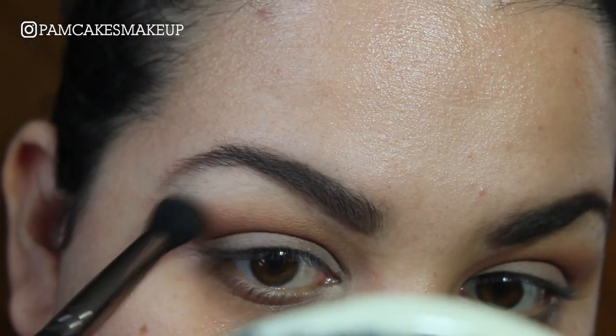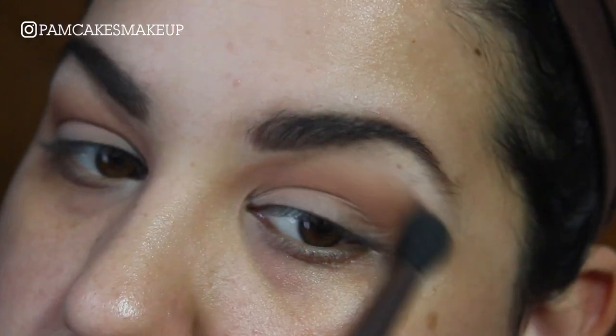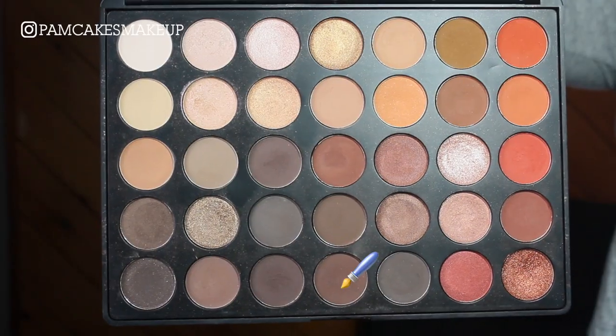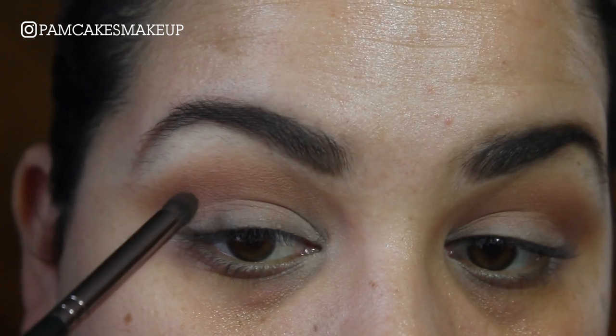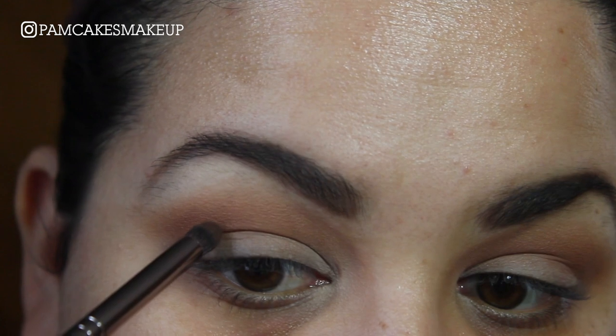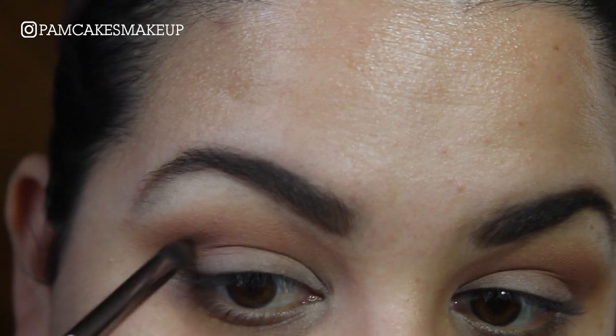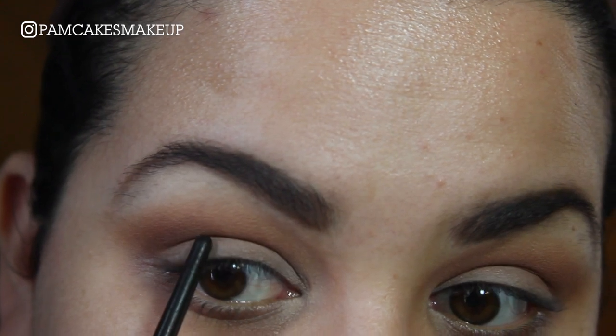Then I'm going to go back in with that first brush and just blend things out. Now I'm going to go into this very deep brown in the palette and I'm going to slightly lift my eyes — literally just the tiniest bit — and place this right above where my actual crease is.